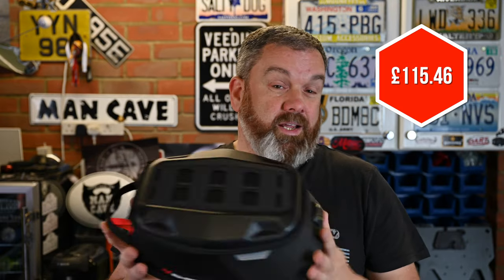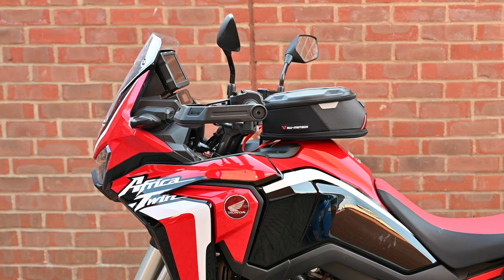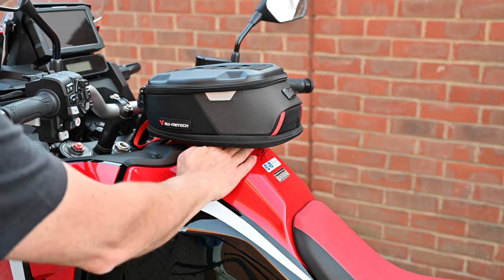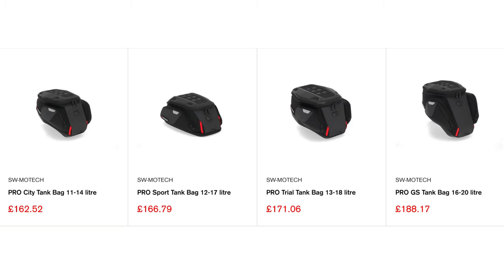In terms of price, this bag retails at £115 in the UK — a really neat system and a decent size. You'll notice when it's sat on the Africa Twin, because of the tank shape, there's a bit that sticks out. There are differently shaped angled bags that fit tanks like the Africa Twin, Tiger 900, and GS better, but I went for this one because I want to use it on my KTM — which has a flatter tank — and going forward it gives me more flexibility across different bikes.